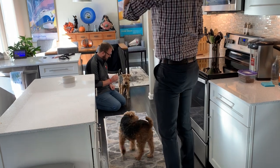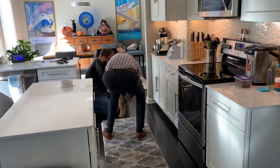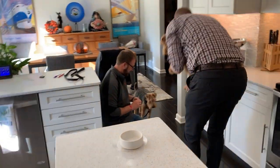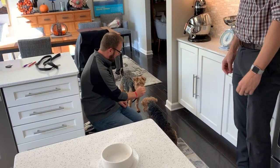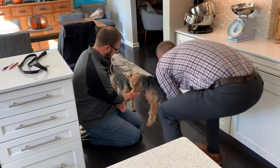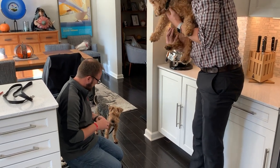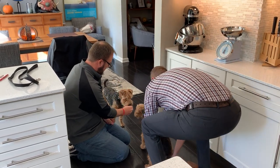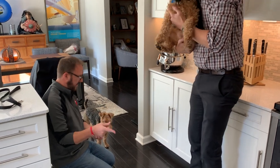She's grumbled a little bit. Let's try that again — go ahead and pick her up. And go ahead and put her back down. Perfect. Go ahead and put her back down. Now let's do one more time. And then you can put her back down.